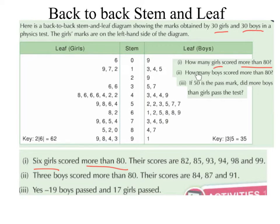Question 2: How many boys scored more than 80? So again we are going to go to 8 in our stem and look at our leaf. That 4 there represents 84, and that's greater than 80. That 7 represents 87, which is also greater than 80. And that 1 represents 91, which is greater than 80. So that's 1, 2, 3 — 3 boys scored more than 80. Their scores are 84, 87, 91.